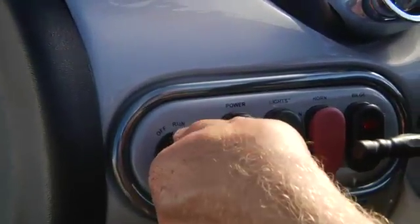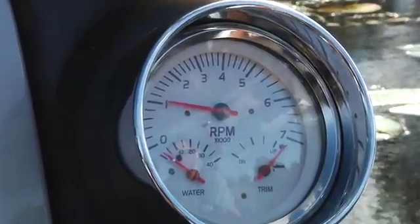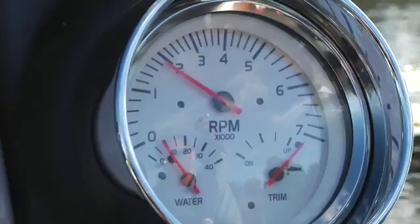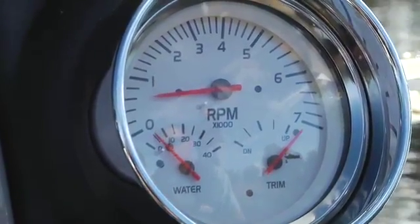When the engine starts, release the key and immediately reduce the throttle so the RPMs indicated on the tachometer are below 2000. If you do not have a tachometer, reduce the throttle to a fast idle speed. Allow the engine to warm up for a few minutes before pulling back to idle speed.